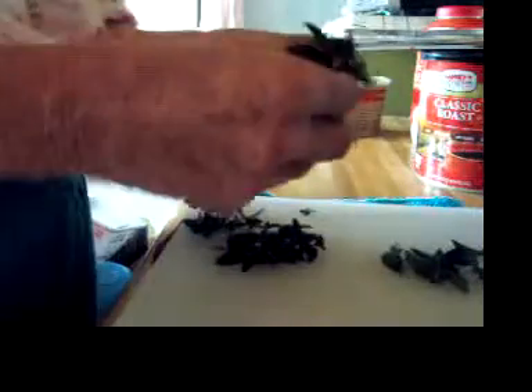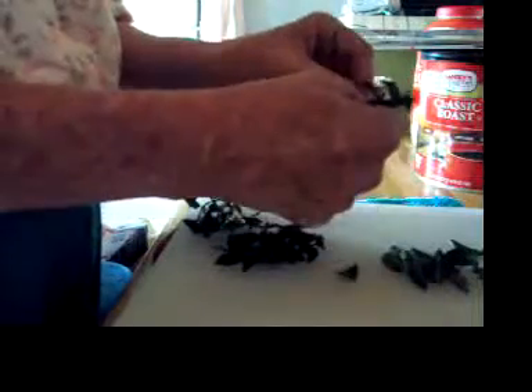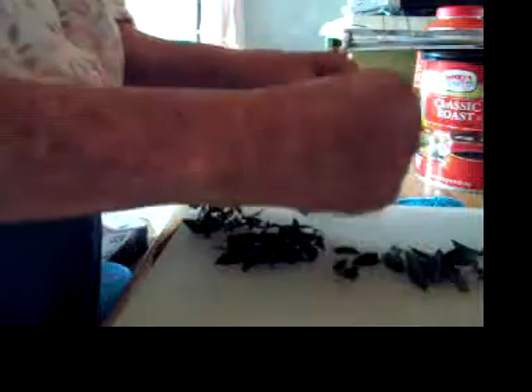This is what it looks like — this is chocolate mint. I really like it. I have peppermint too but I have a whole lot more of this and I can just reach over the fence and get it. What you do is you pluck off all the leaves — well, probably not all of them. I don't use the stems usually.